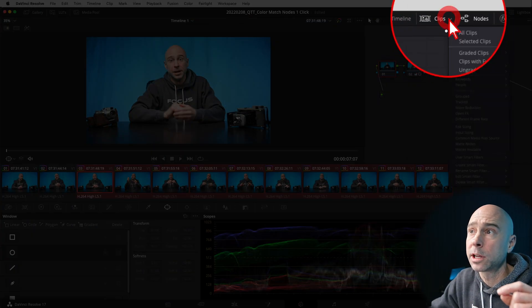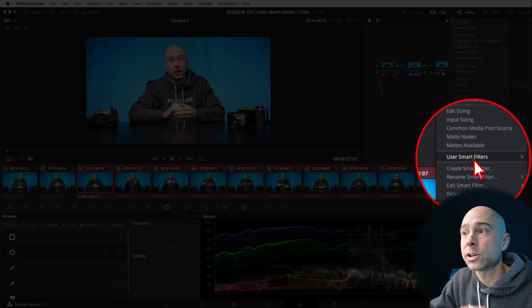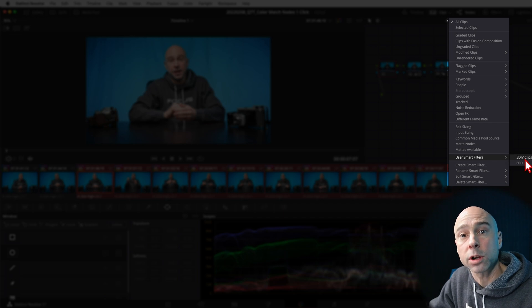As a bonus tip: I film on a 5D Mark IV, a 60D, and a GoPro sometimes. So when I'm color grading and I want to apply a color grade to just my 5D Mark IV clips, for example, here's what I do.